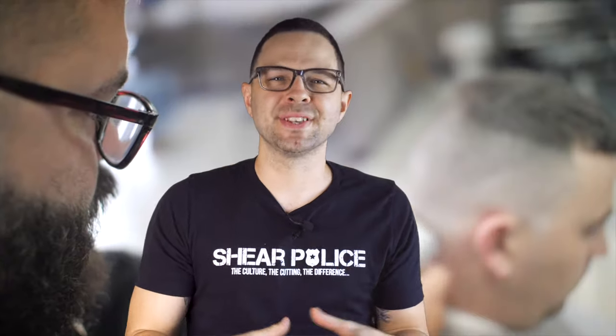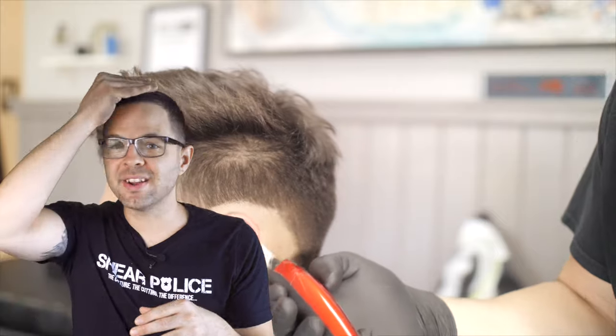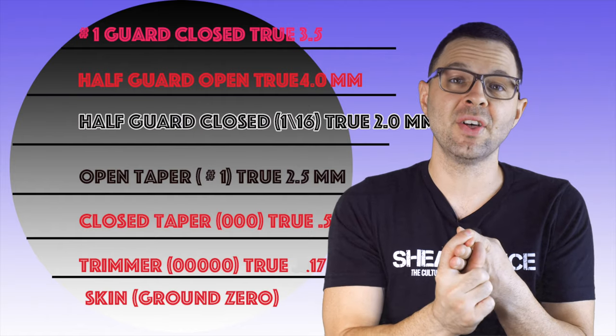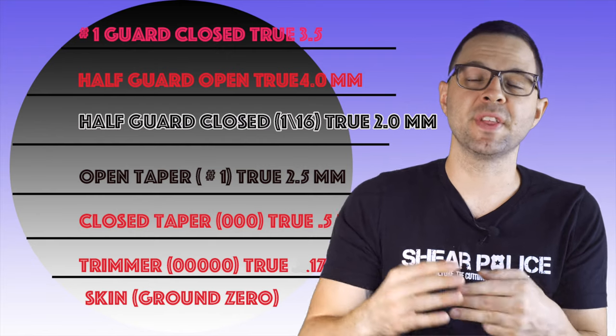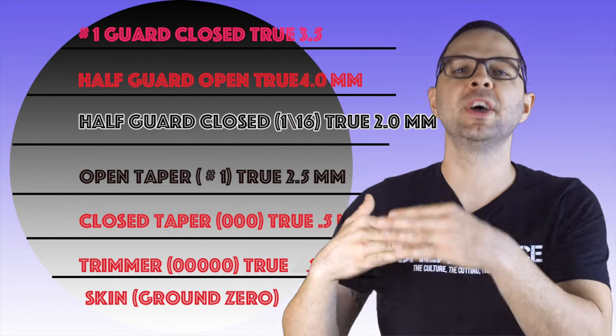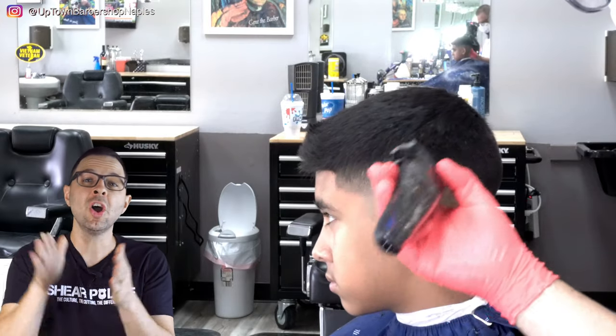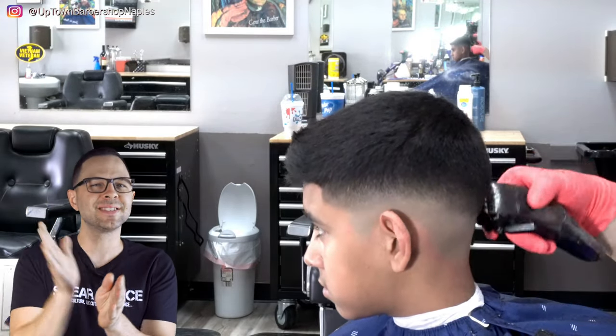Phase four is the blend — my favorite part. I like to savor this and watch it all come together. We've already done the entire top, connected the number two length into the top, done our shear over comb and clipper over comb, and we're looking really good. A few essentials for the blend: hold your clipper flat, understand the process, and recognize when it's time to put the clipper down and return to shear over comb or texturizing shears. Understand the guards, know how they work together, understand the fade scale, and know what each guard length is so you know the neighboring guard. Use the crisscross method — traveling back and forth to help the clipper pick up the most hair — holding it flat and staying anchored on the head. These are the essentials for the blend.